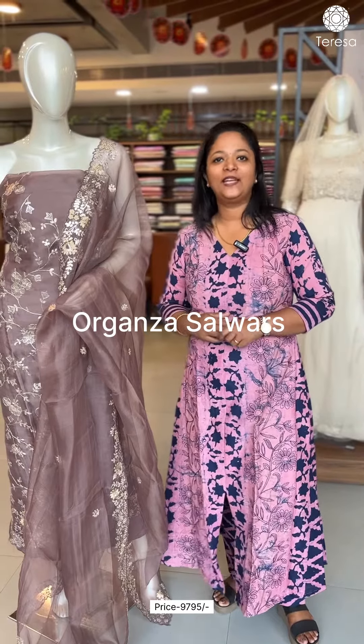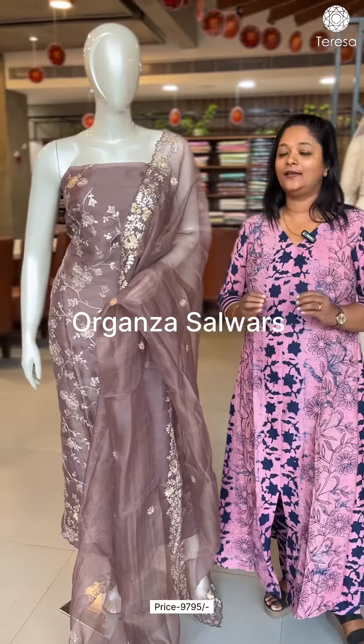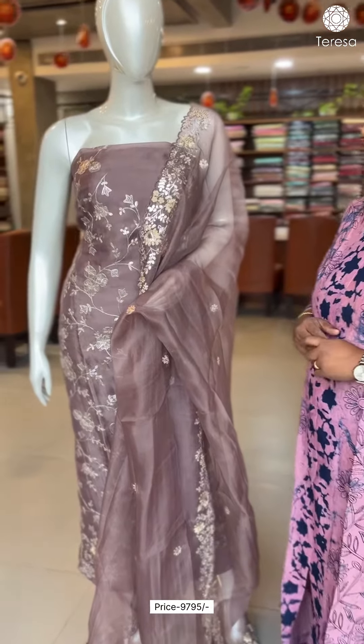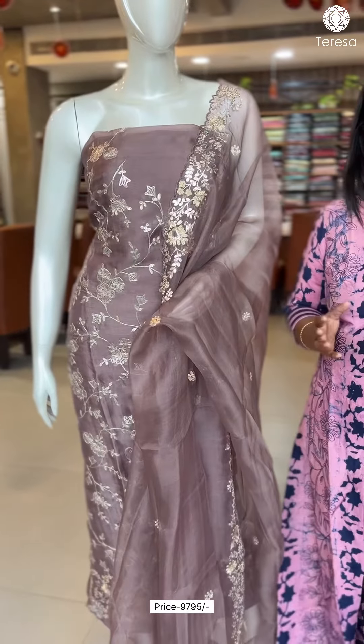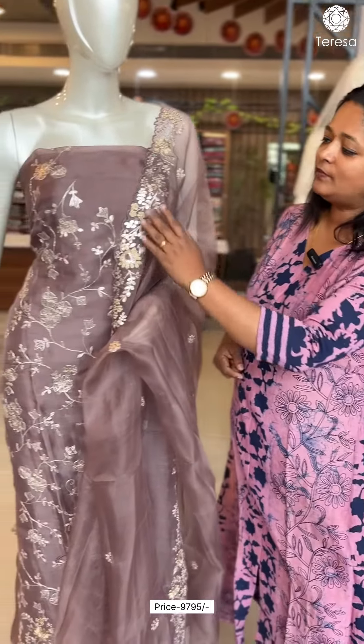Hi, welcome to Teresa. Today we are presenting this beautiful organza. The 3x4 organza is the pure form of organza. It is a PETA work. We call it a flattened version of the form of threads.